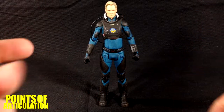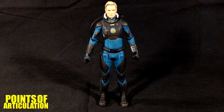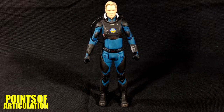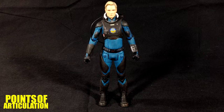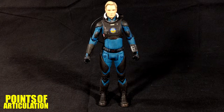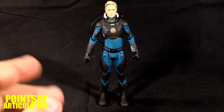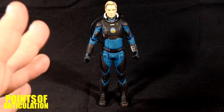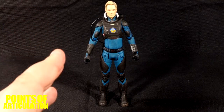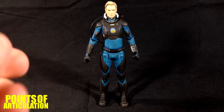Hello everybody and welcome back to another episode of Points of Articulation. My name's Dave and today I'm looking at the NECA Prometheus Series 2 David. David is an android — the model is the David 8 — portrayed by Michael Fassbender in the film Prometheus, released in 2012. I'm one of the few that like it; I thought it was interesting. I really enjoyed David's character — it's one of the best parts of Prometheus — and I cannot wait to see what he does in Covenant.